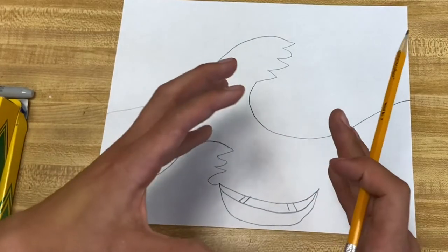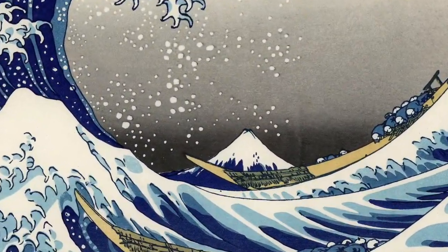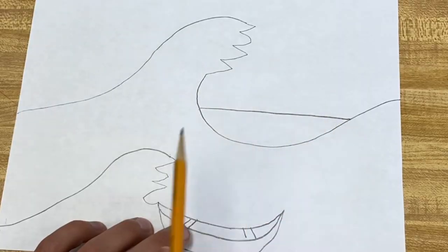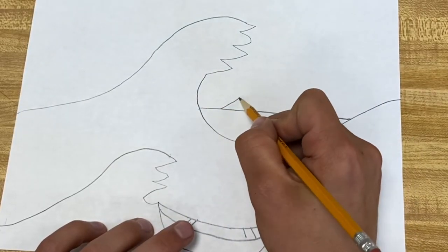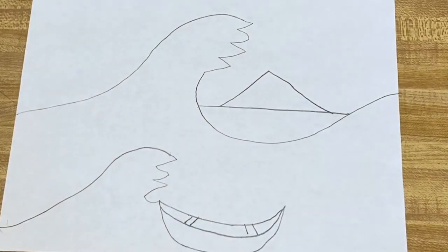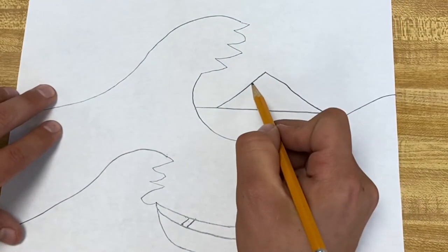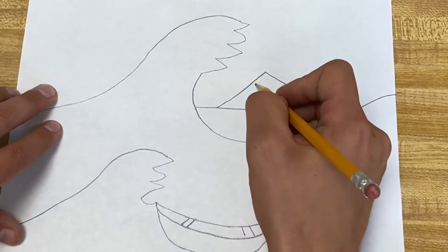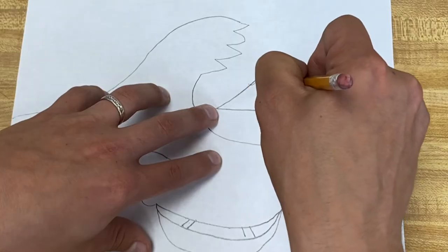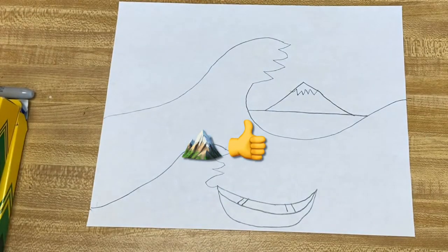Now we got Mount Fuji, all the way in the background. If you want to add a little horizon line, you can do that, and then a stretched out triangle on there — pretty simple. I like to add some more of those zigzag lines on the top of it; makes it look a little bit more like a mountain.